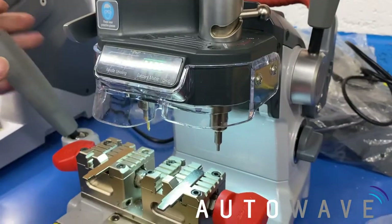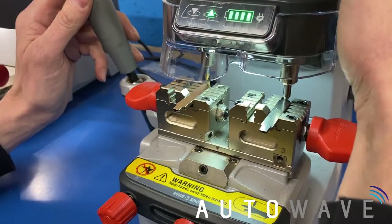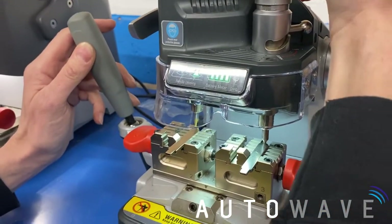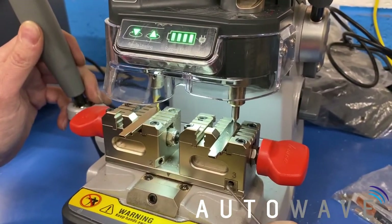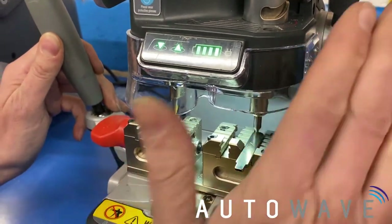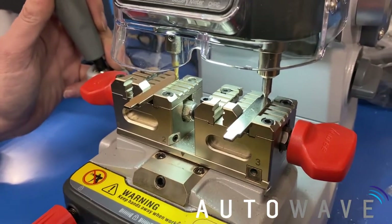We'll unscrew this to release the handle. Now we're going to bring the probe and the cutter up to the tip of the blade to calibrate the Y axis — pull it forward like that, and tighten the handle. To get the light in the right position we can adjust screws number three and number four; by tightening one one way and the other the opposite way we get adjustments forwards and back. This is already calibrated fine, so that's basically the machine set up now ready to go.